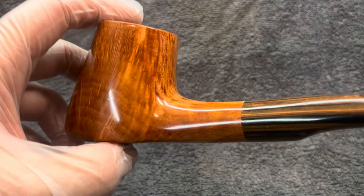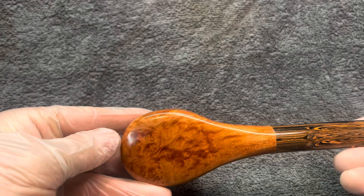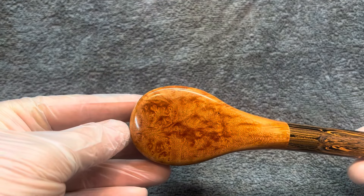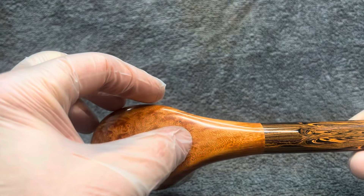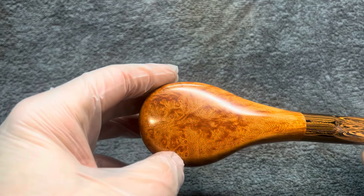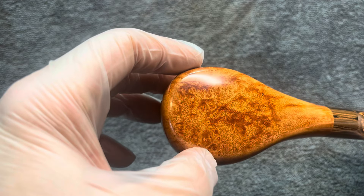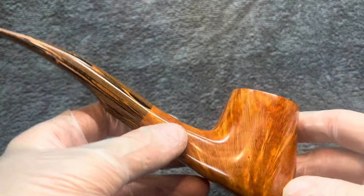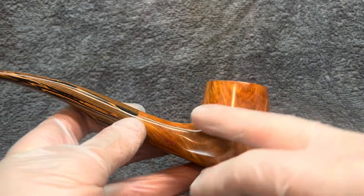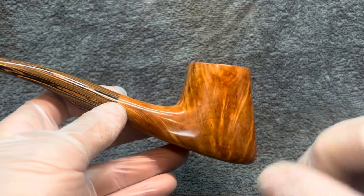You've got the grain going up here as well on the shank, with some nice bird's eye on the base, and lots of these tiny little wormy vermicelli bits of grain covering the whole pipe. On the other side you've got the ring grain, a couple of little spots here and there but nothing too crazy.